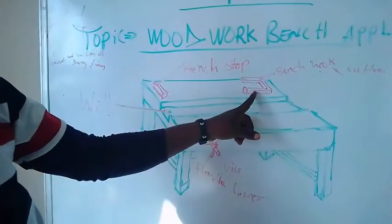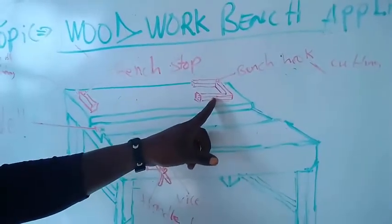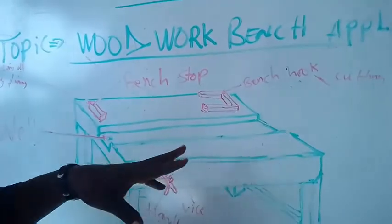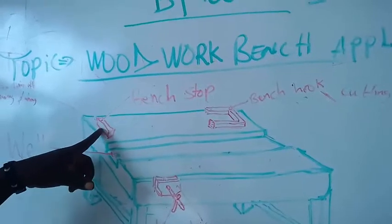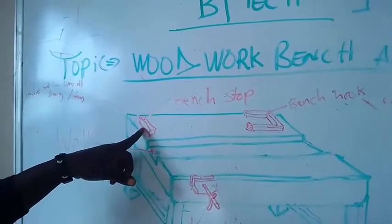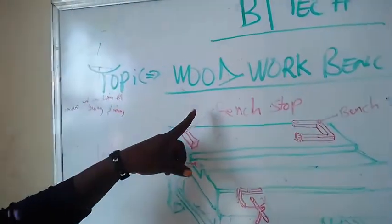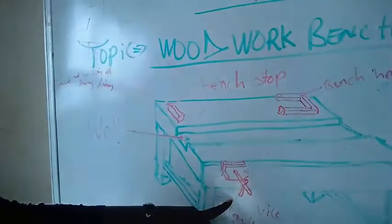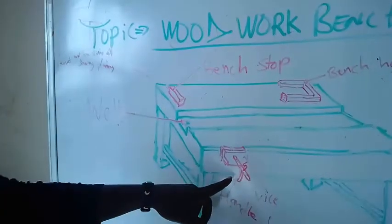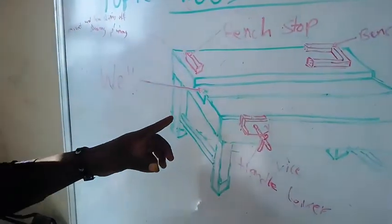First, we have the bench hook — you can see it here, fixed on the side of the woodwork bench. Second, we have the bench stop — a small wooden piece that is fixed on the bench. Third, we have the vice. And another part of the woodwork bench appliances is called the well.